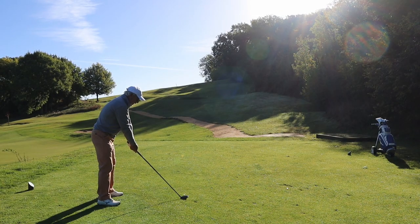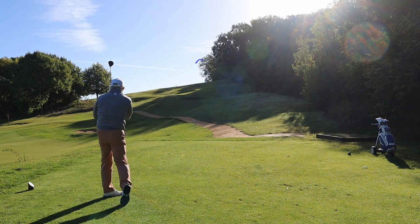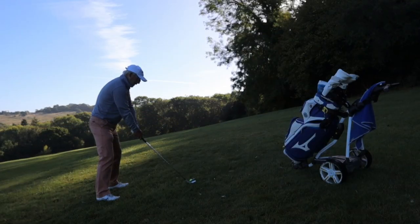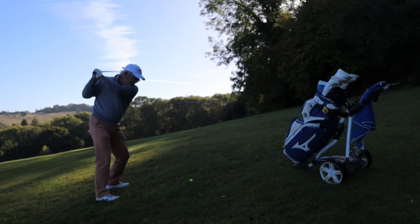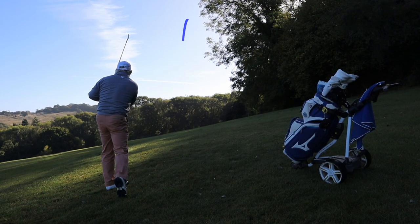The next bit I'm trying to work on is improving my aim. We all know how to aim but sometimes we just don't quite achieve it. And that's rather a nasty shot. And this is rather a good one.